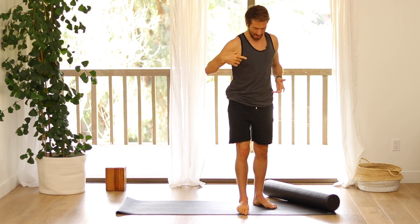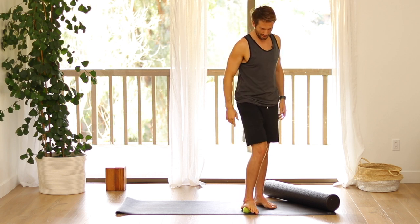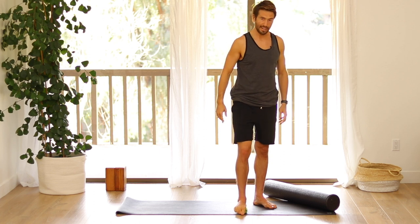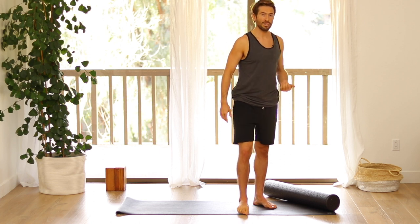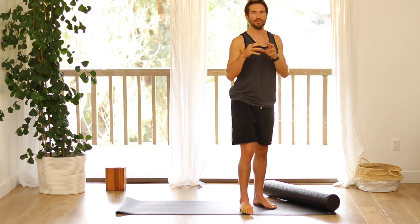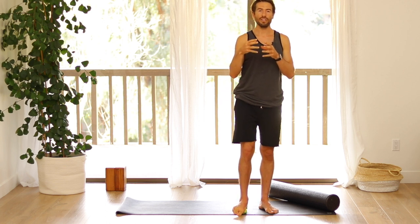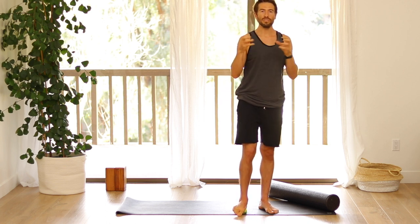Then go back slightly from there, like an inch further, and invert and evert your foot — twist the inner foot down, twist the outer foot down. But then when I started to learn about the fascial chains and the fascia in the body, all the muscle is encased by this stuff called fascia, and the health of the fascia determines how much your muscle can stretch.